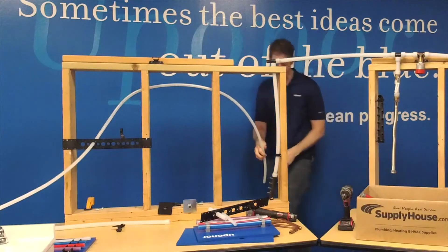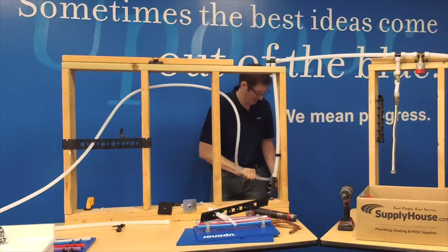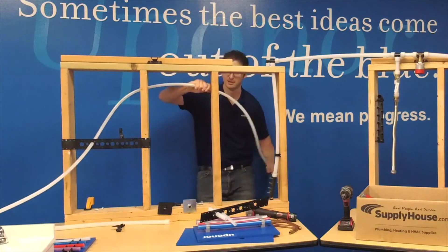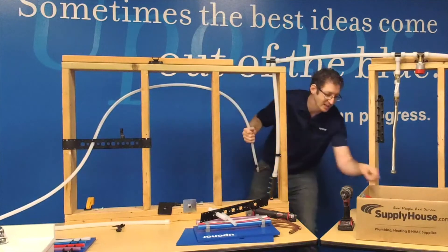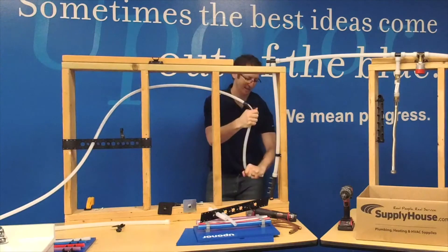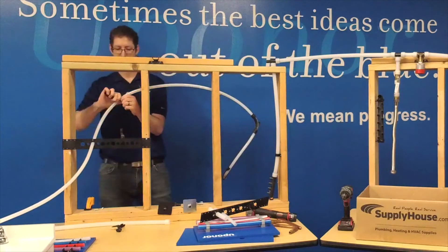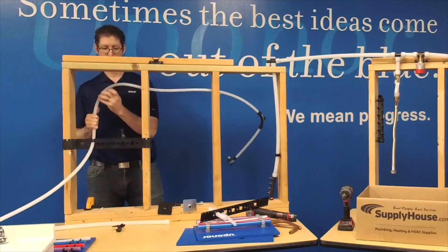Once I have enough pipe to get to my connection, I'll give myself a little slack. Because I didn't drill my holes right, I can't make the sweeps I would normally make, so I'm going to use bend supports for mechanical help. With this half-inch pipe, I'll put a bend support in place here - real nice. I should use another bend support here for rigidity so I'm not risking a kink when I make these connections. And this is a pretty tight bend too, so I'll use another bend support there, and one last bend support to get me where I need to go.